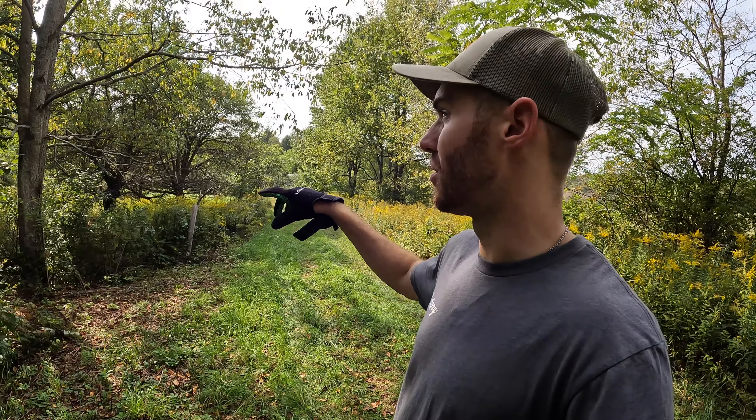I've got a nice tree right here. I've got to clear some of this stuff out, but I'm going to put a Moultrie Edge right there so we can monitor it.